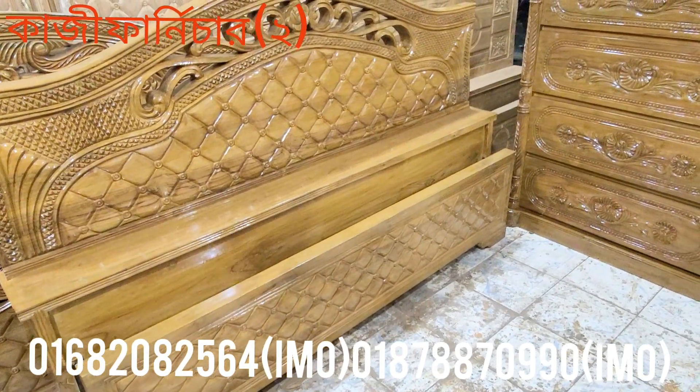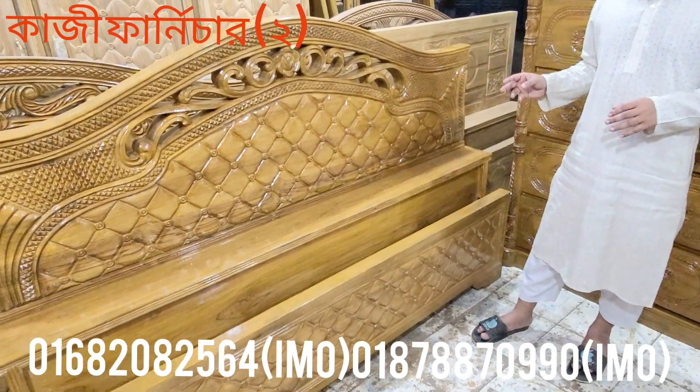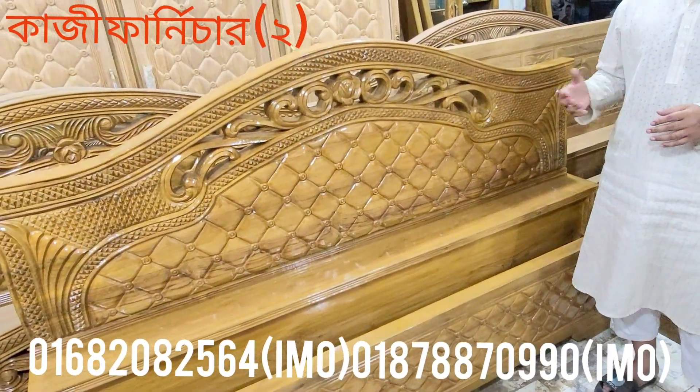Unfortunately, this model is an amateur model. This is our diamond model. This is our eastern party model.